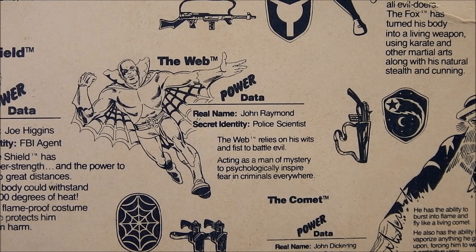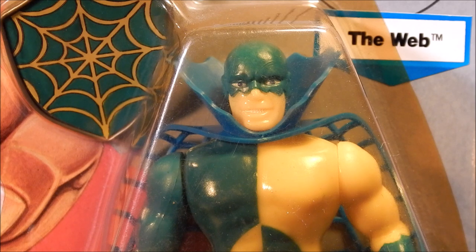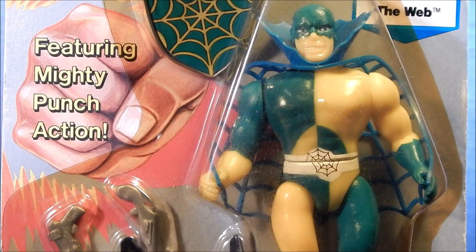Up next is the Web — real name John Raymond, secret identity police scientist. The Web relies on wits and fists to battle evil, acting as a man of mystery to psychologically inspire fear into criminals. The Web's first appearance was in Zip Comics number 27, June 1942, created by an unknown writer and artist John Cassone. John Raymond, whose brother had criminal leanings, studied criminology to become a college professor. His first adventure had him use his superhero alter ego to rescue a woman from Japanese terrorists, subsequently marrying her after she learned his secret identity. He had a short-lived crime-fighting career before settling into married life, though he would occasionally return to crime-fighting in later years.